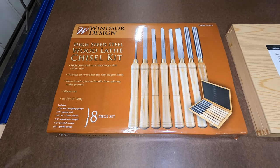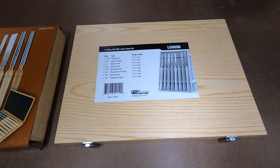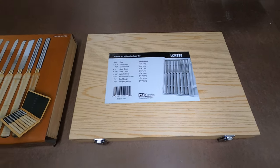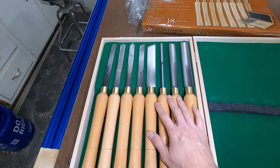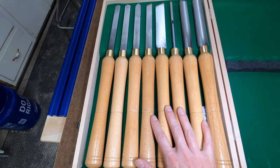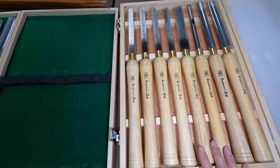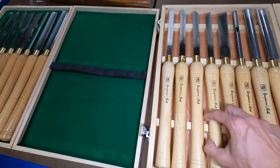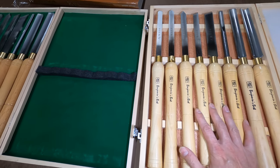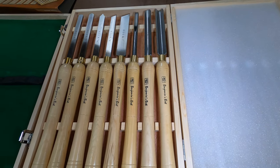The Harbor Freight Windsor design chisel set is on the left and the PSI Woodworking chisel set is on the right. I've opened them up and removed the plastic covers that come on each blade. This is the Harbor Freight with the felt lining on the left, and the PSI Woodworking has little wood pieces — some reviewers have had trouble with them coming unglued — but it's much nicer than the Harbor Freight. It also has foam padding on the lid side.